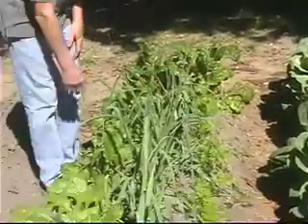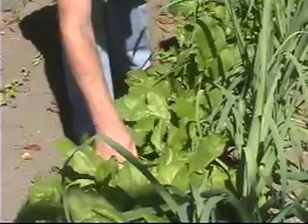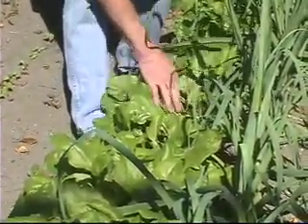The radishes are long gone in this row. We now actually have some beets ready to harvest, and soon we'll have some carrots ready to harvest. So we're making some real progress here.